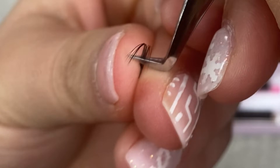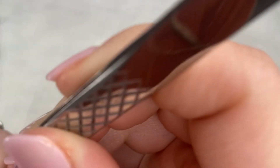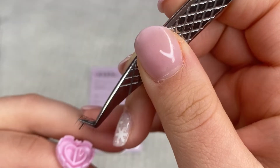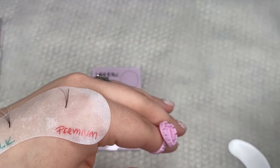As you guys can tell, when I run my tweezer to get my lashes, it isn't the tip — I'm not grabbing the lashes with the very tip of the tweezer. Why? Because usually tweezers do not have a sweet spot at the very tip. It's usually somewhere in the middle, so that's where I'm going.